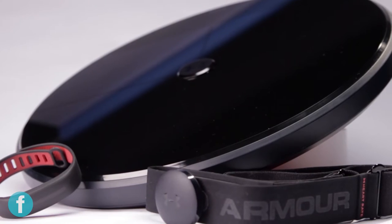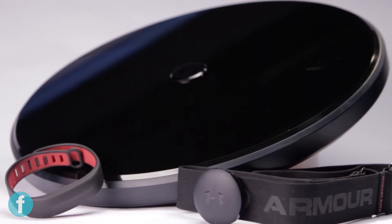I'm Mural and I tested the Under Armour Health Box. It's this new thing they came out with. It's actually three separate products but they all kind of hook up together and speak to each other. It comes with a scale, a heart rate monitor, and a fitness tracker.